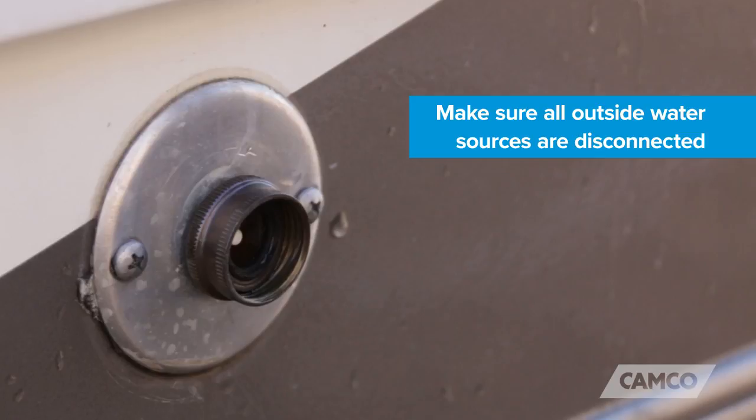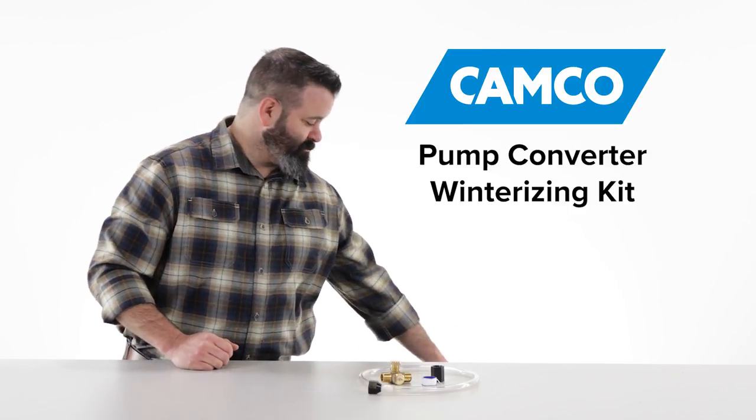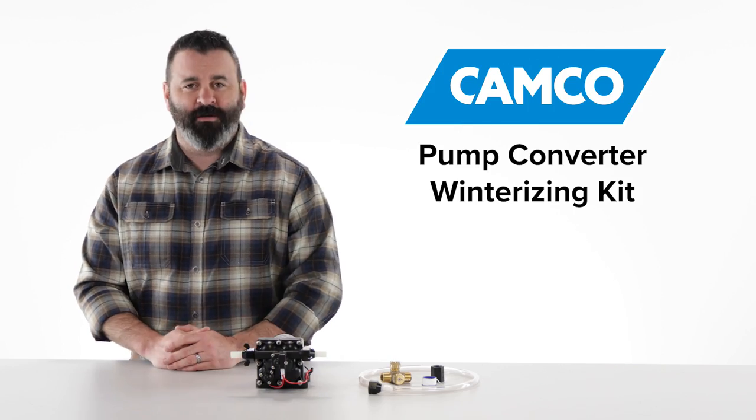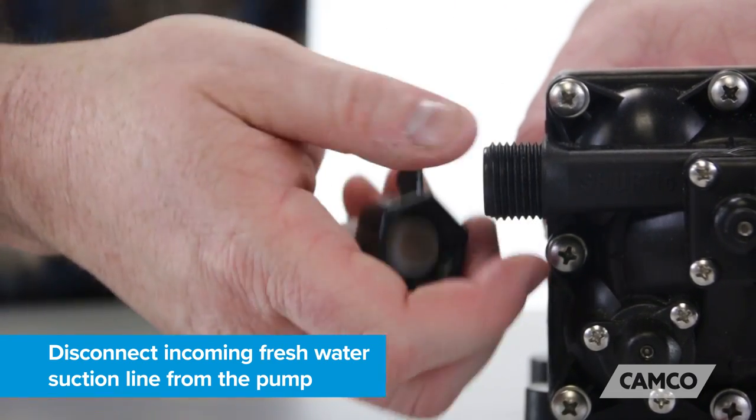To install, first make sure all outside water sources are disconnected. The next thing you're going to have to do is locate your water pump. Lucky for me, mine's located right here. The next thing we're going to do is disconnect the incoming fresh water suction line from the pump.